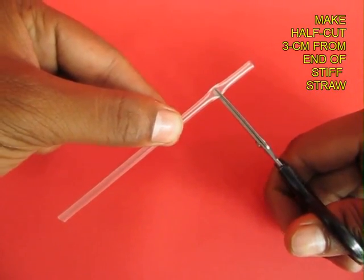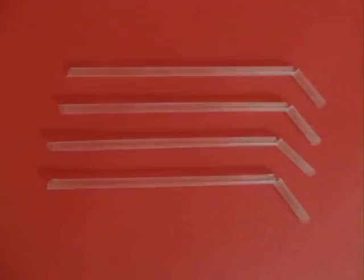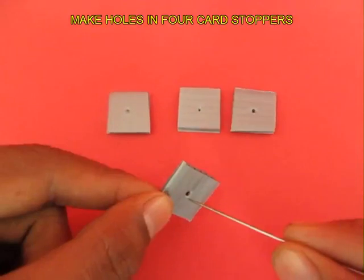Take a stiff straw and cut it about 3 cm — only a half cut so that the small part can bend. Now cut 4 straws with half cuts as shown.